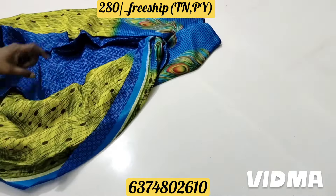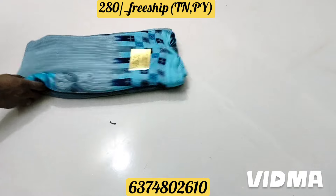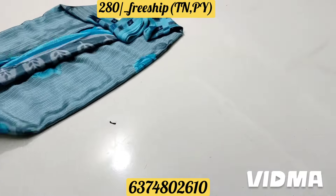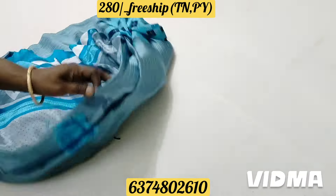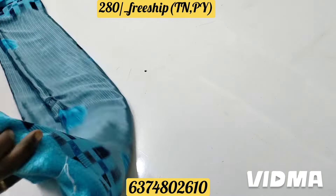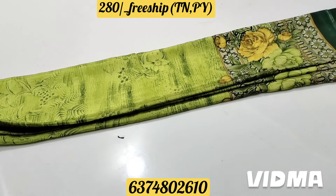This is a blouse part. If you have a blouse part, you can put it together. There is a blue color. One green color will be modified as a yellow layer.